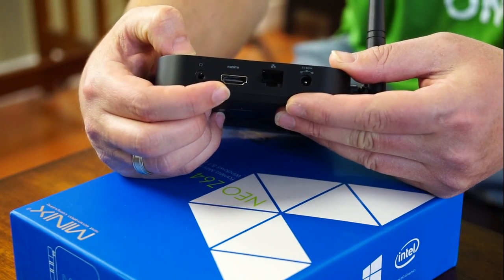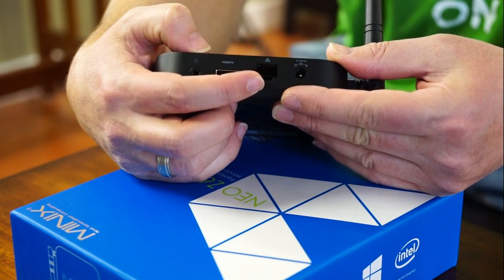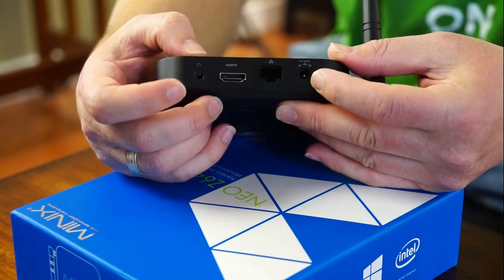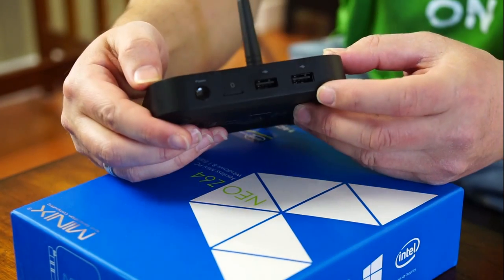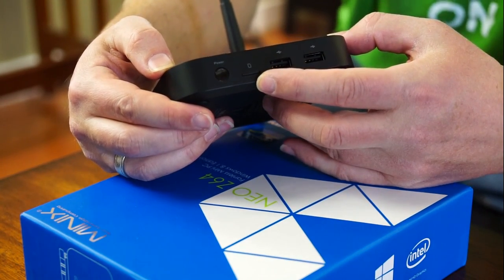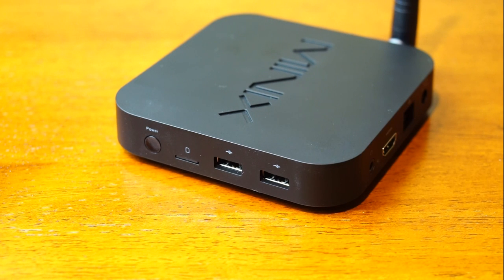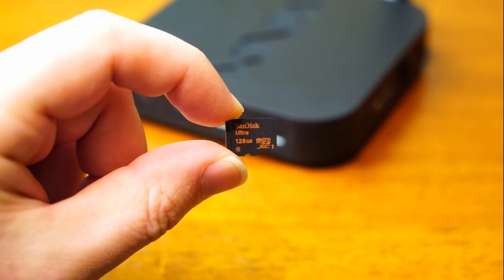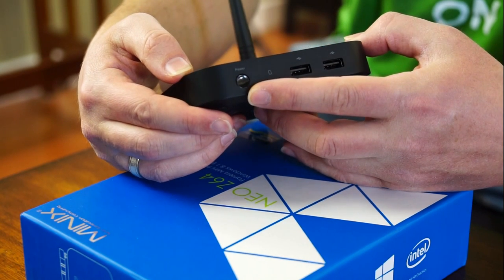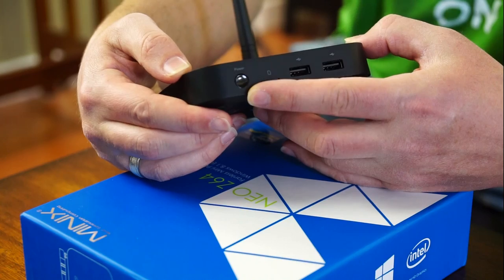On the back you've got an HDMI port that outputs all the way up to full 1080p, a 10/100 Ethernet port, and an analog audio out port, as well as your power port. On the side you've got two USB 2.0 ports and a micro SD card slot, which I've tested up to 128 gigabyte cards — it'll probably work on 256 gigabyte cards too when they become available.